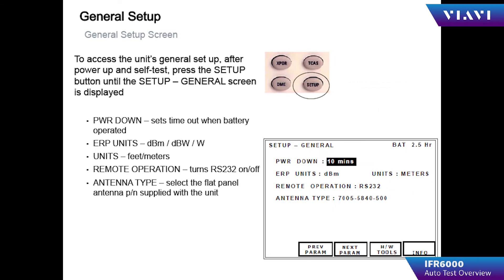To power up the IFR 6000, press the power key to turn the test set on. Press the setup control key to display the setup screens, and continue pressing setup to cycle through the various setup pages pertaining to individual instruments.